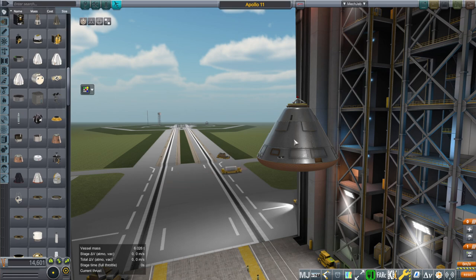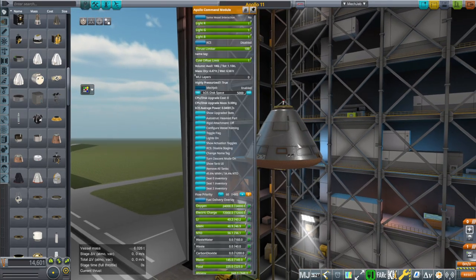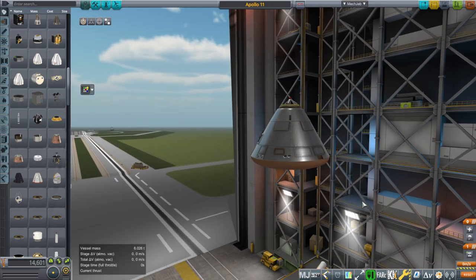The spacecraft would be on internal batteries. It might have fuel cells sometimes, but a lot of times it won't. So we want to make sure it doesn't run out of electric charge or anything like that. Therefore, we want to get down as quickly as possible.